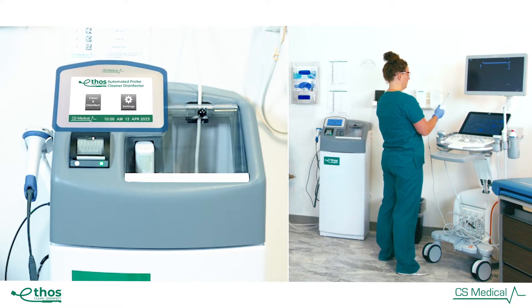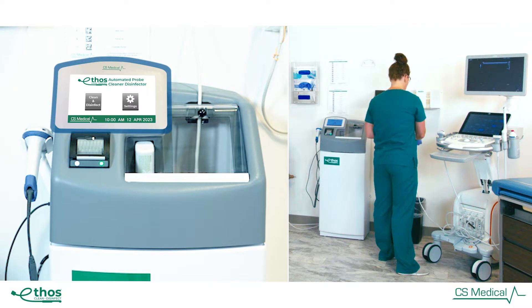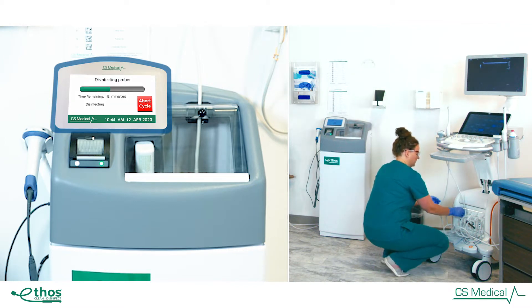Cleaning is the most important step in a successful reprocessing method for any reusable medical device. The removal of contaminants, which create interference with the high-level disinfection process, is critical.